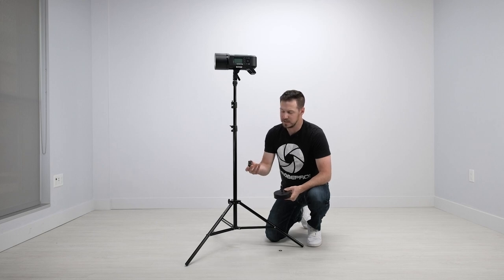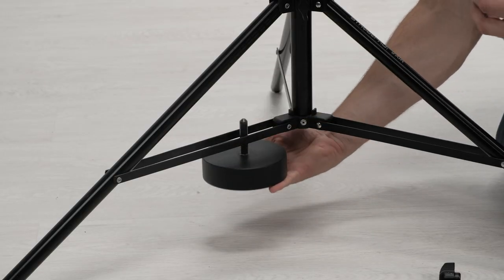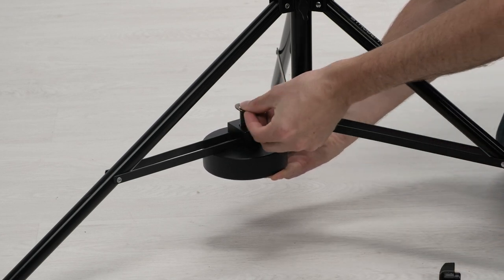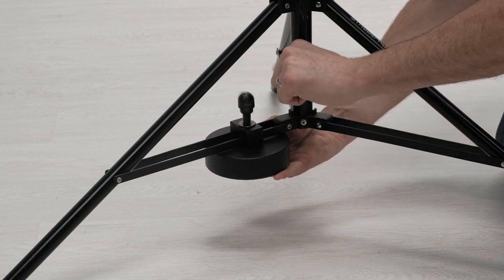But to attach this, it's really easy. You'll see the groove pieces there. All we're going to do is set that right on the leg, put the weight right over here, and all I'm doing is just bringing that bolt right up there, drop the washer back on, and then screw the thumb screw down.